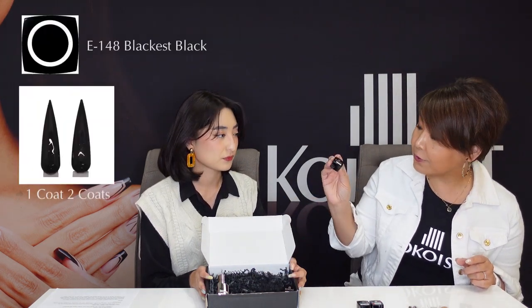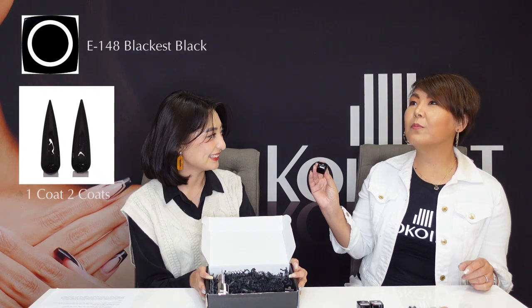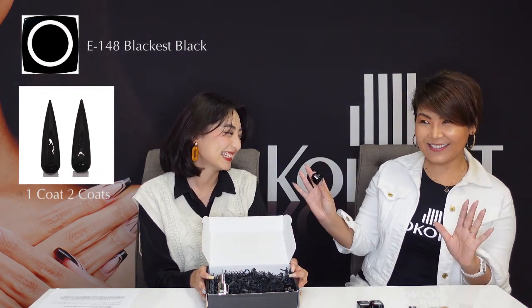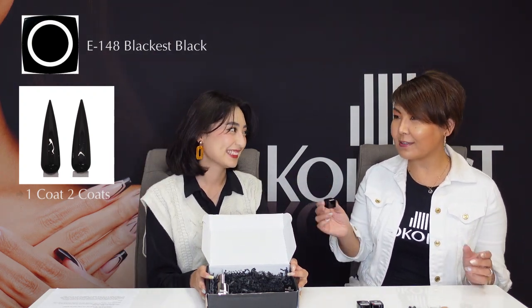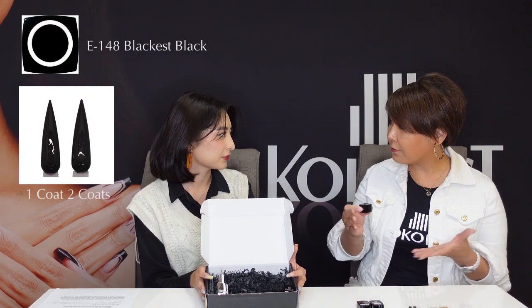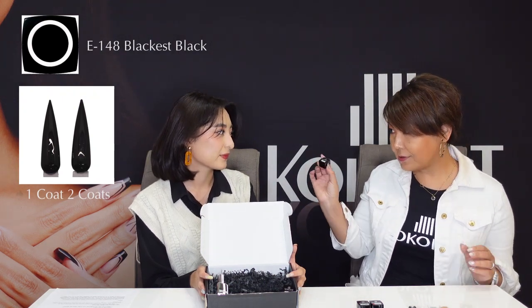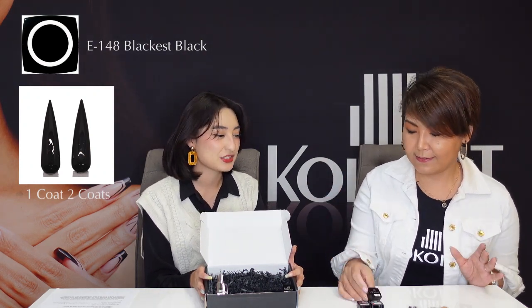And also 148 Blackest Black. This is so black — people say they've never seen a black like this before. A lot of competitors use it. In Japan it's very popular for nail competitions and nail art — everybody uses it. It's like a true black, very very dark black. And just like the other three colors, you only need one layer. Just make sure not too thick — a thin layer is enough so it cures properly.